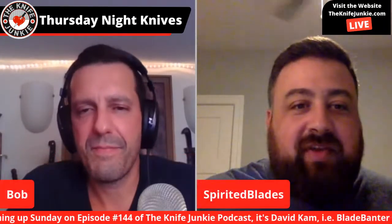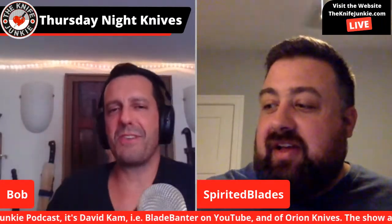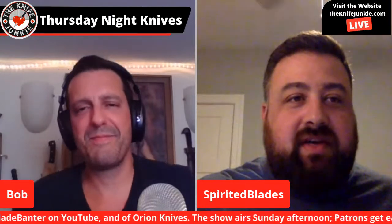With that Ryan is going to pop off. Happy Thursday Night Knives everybody — Thursday Night Knives to you, and I'll catch up with you next Thursday. Take care, see you everybody.